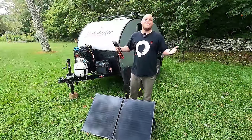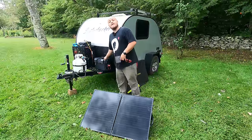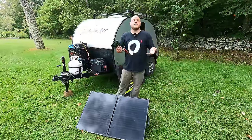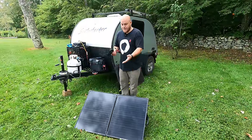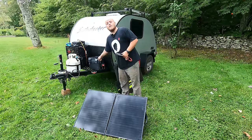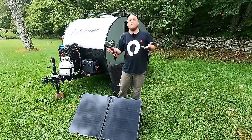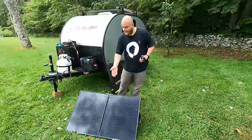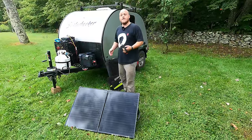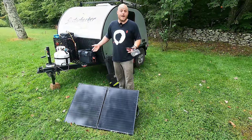The equipment we need to charge our camper from the sun is obviously a solar panel and we obviously need a battery, but we're also going to need a charge controller. This is the brains of the operation — it takes the energy from a solar panel and converts it into a charging profile that can be used for a battery. A lot of beginners don't know about charge controllers. I find questions all the time on the internet about plugging solar panels directly into an RV. This is an essential component; otherwise a solar panel would overcharge or damage the battery.